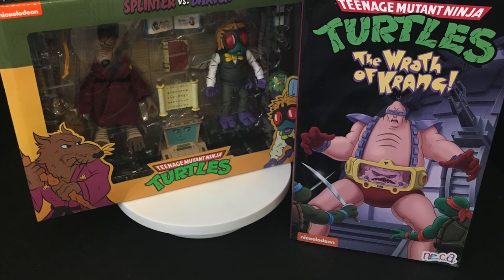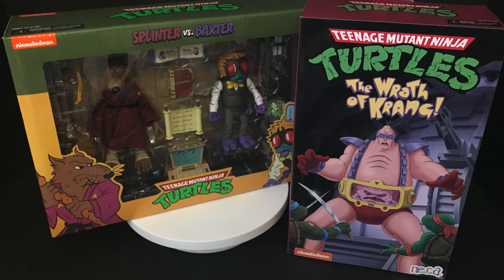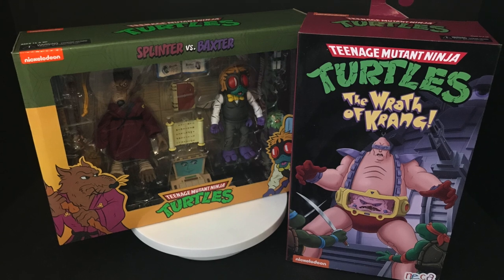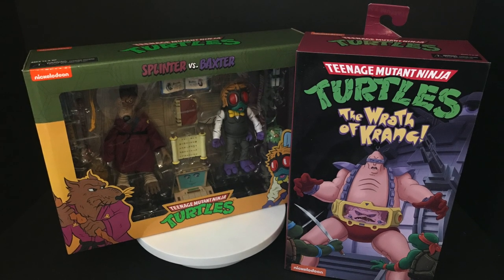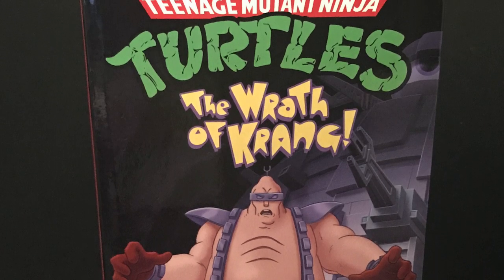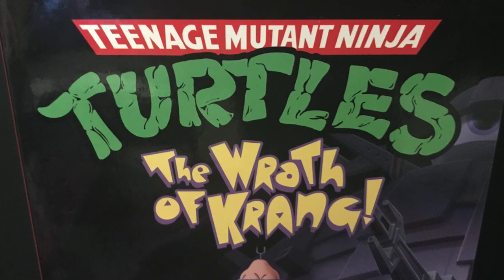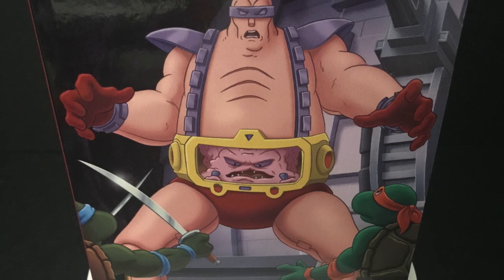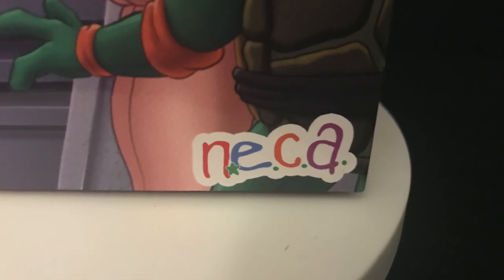Welcome back everyone, Toyshiz here and I am back yet again to give you guys another fresh look. Today we're totally checking out the brand new deck of toys, the Wrath of Krang and of course Splinter vs Baxter box set. Very cool artwork first and foremost on the Wrath of Krang set, with the Teenage Mutant Ninja Turtles original logo and gorgeous artwork very reminiscent of the old FHE VHS tapes.